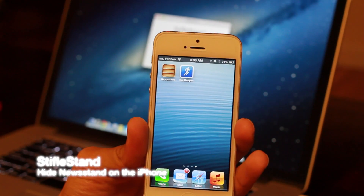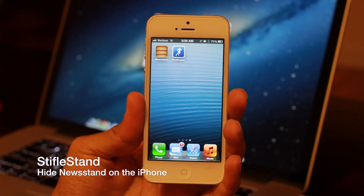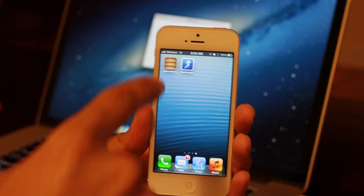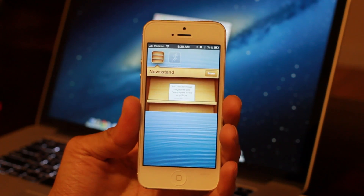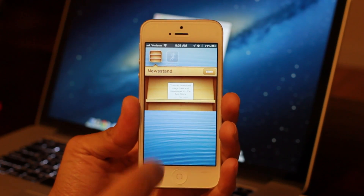Hey guys, it's Jeff with iDownloadBlog. A few minutes ago my buddy Filippo Bigarella sent me a new app for the Mac called StifleStand, and this allows you to hide the Newsstand folder on your iPhone or iOS device without being jailbroken.